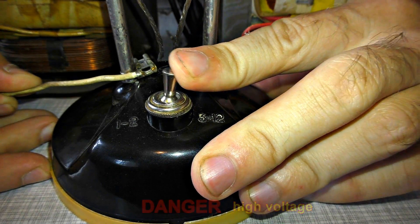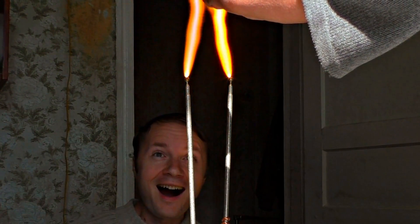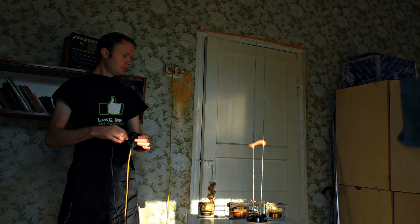Let's turn it on! This interesting high voltage experiment is called Jacob's Ladder.